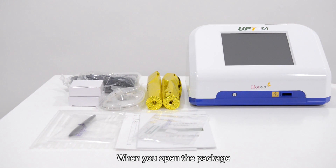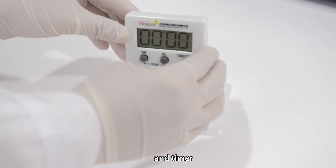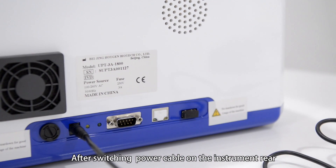When you open the package, you can find the full set, thermal printing paper, and timer. After switching power cable on the instrument rear,